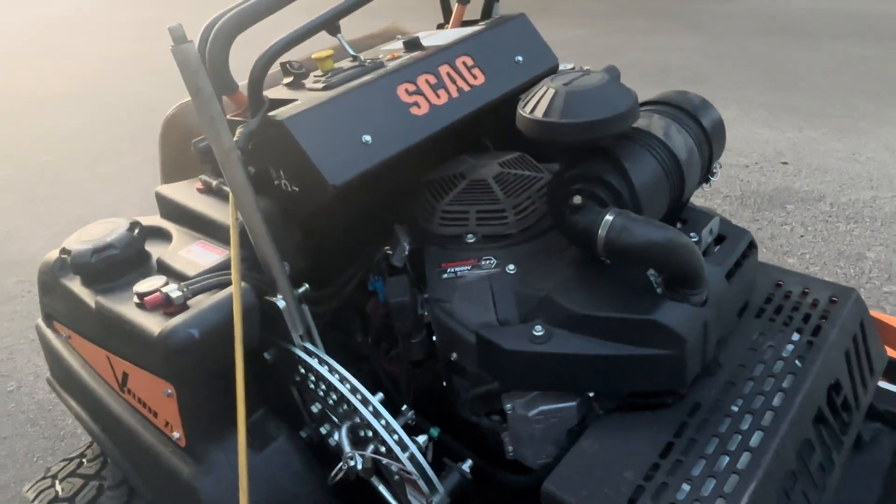I've run a 61-inch V-Ride 2 before, and I don't know what it is, but this thing just feels 10 times faster. Even though they're the same exact size and have the same engine, I didn't think two miles an hour would really make a difference — but it does, for some reason. These have bigger hydro pumps, which means it goes a little bit faster, which is always nice. It's got the 61-inch Velocity deck.